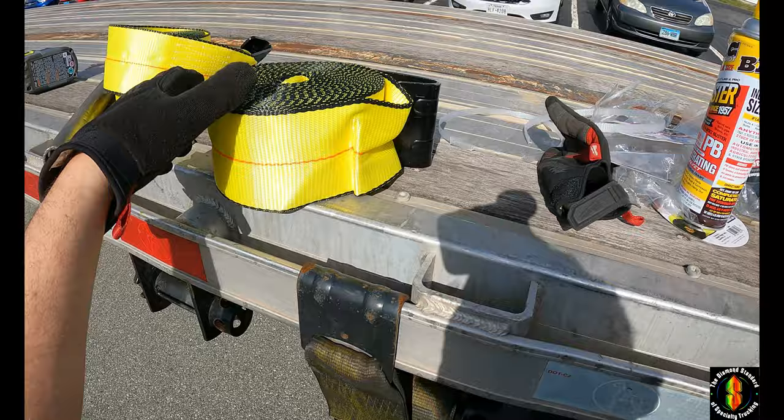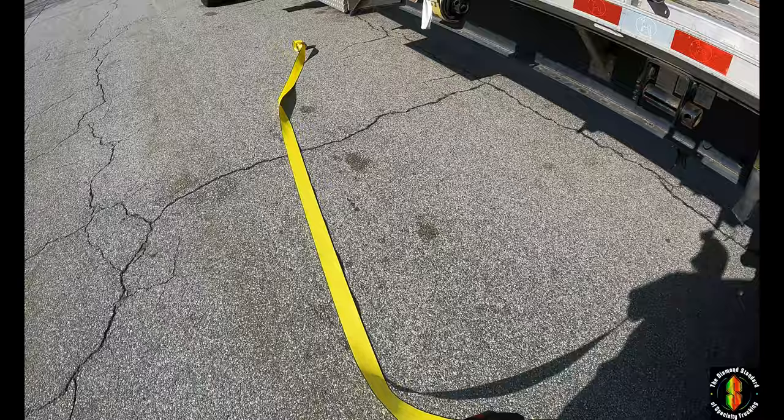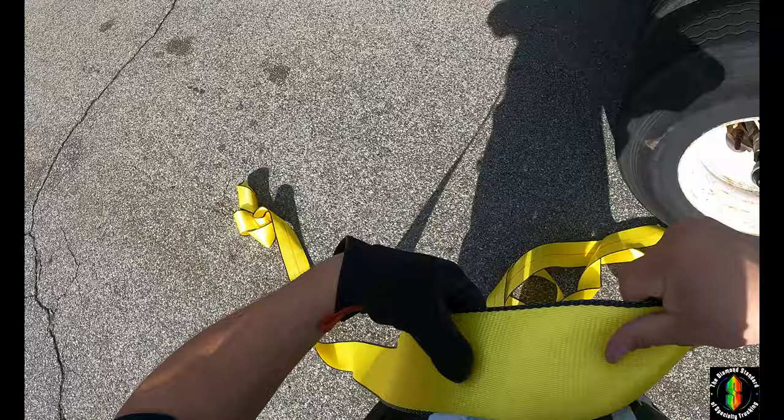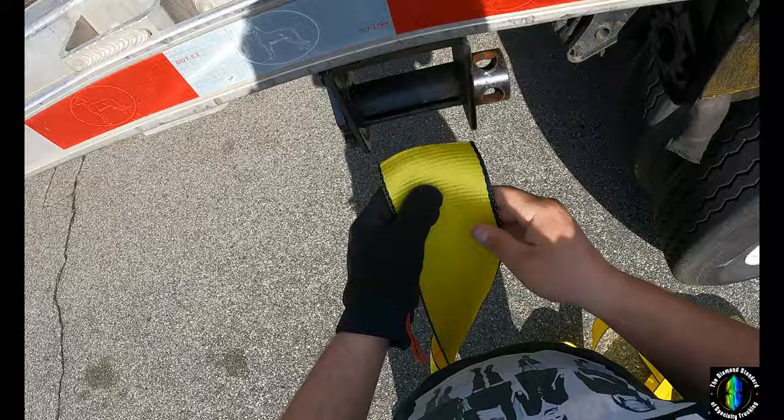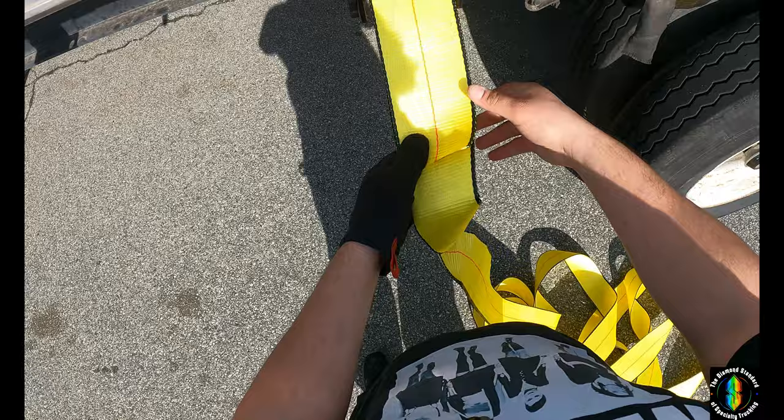Now, this is going to sound crazy, but what you're going to want to do is take the roll, unroll it, and the part with no line — see how it has an orange line? The part with no line, have that facing you. You're going to want to put it through the winch, pull it through about six to eight inches.